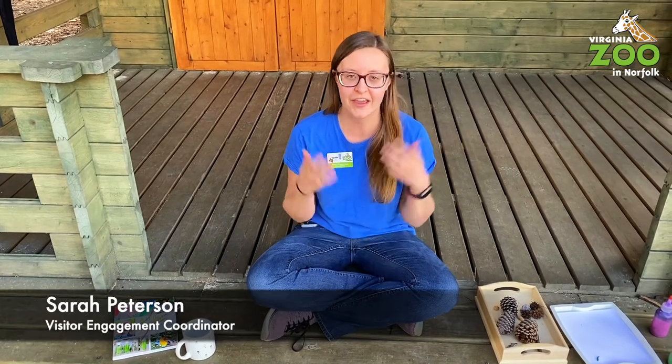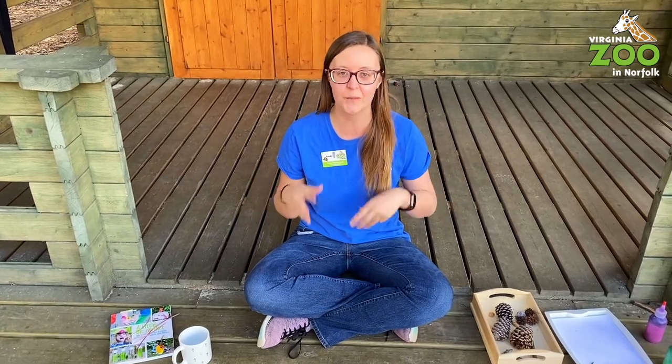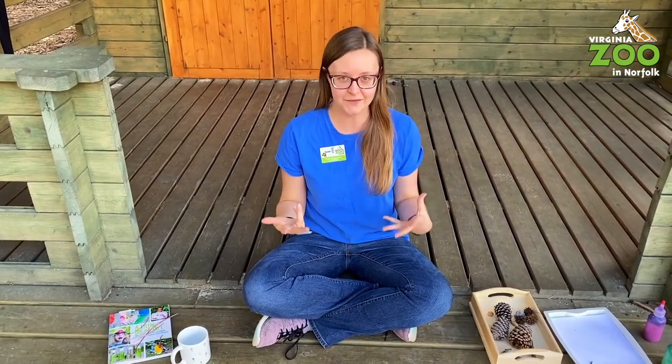Hi everybody! Hello from the Virginia Zoo. My name is Sarah. I am the Visitor Engagement Coordinator in our Education Department. Thank you all for staying home and helping us keep this virus under control, but we're so sorry you can't come to the zoo right now.